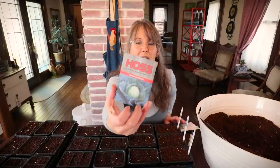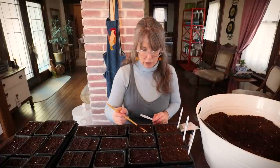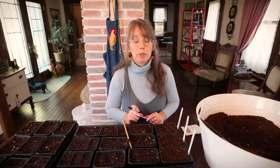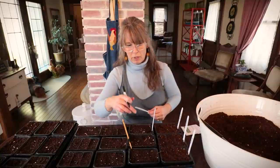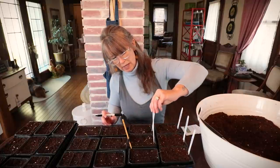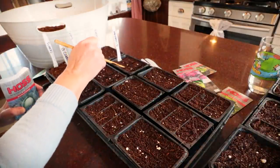Now let's move on to cabbages. I have Stonehead Cabbage and Red Acre Cabbage. Last year my cabbage died trying to start it from seed for the first time. So I'm going to do something different this year — I'm not going to bother with the dome lids and I'm not going to put them in my grow tent. I'm growing about eight of each, one row of green and one row of red. I'd rather have too much and gift some starts away than not have enough. These get planted about a quarter inch deep per the seed packet — definitely pay attention to that, because it matters.